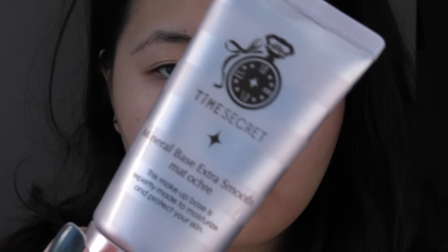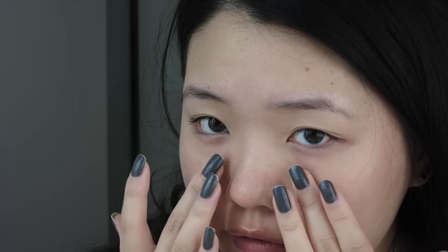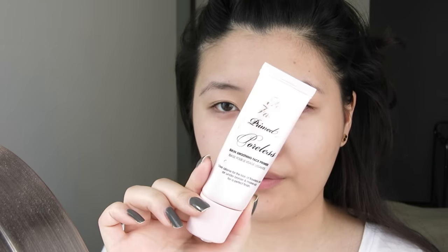I have already moisturized, so I'm just going with a primer. This is called the Time Secret Mineral Base Extra Smooth. I'm going to focus that right around my nose, middle of my face where I have some larger pores, and just really massage it in. Then I'm going to put a little bit of the Too Faced Primed and Poreless Primer right on my nose and cheek areas where I have those visible pores that I really don't want to show up when I have makeup on.